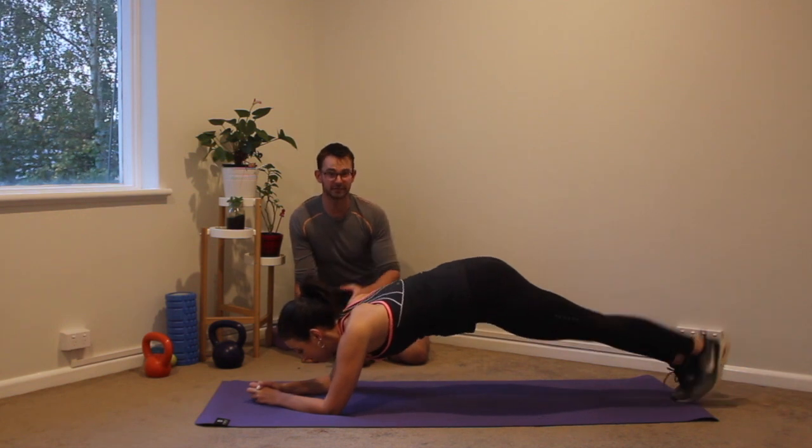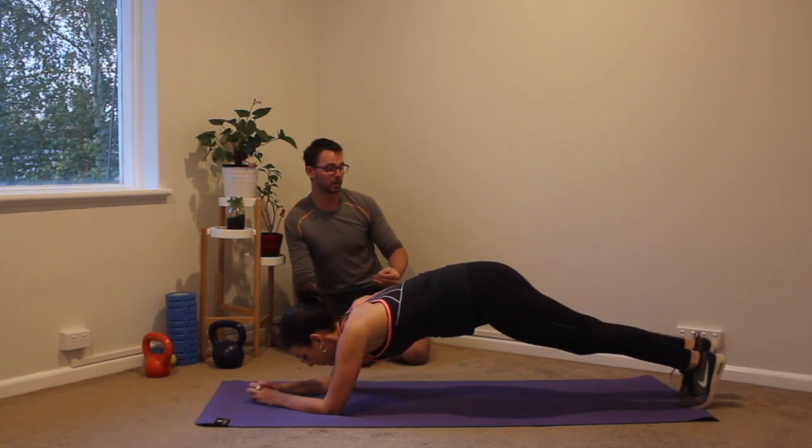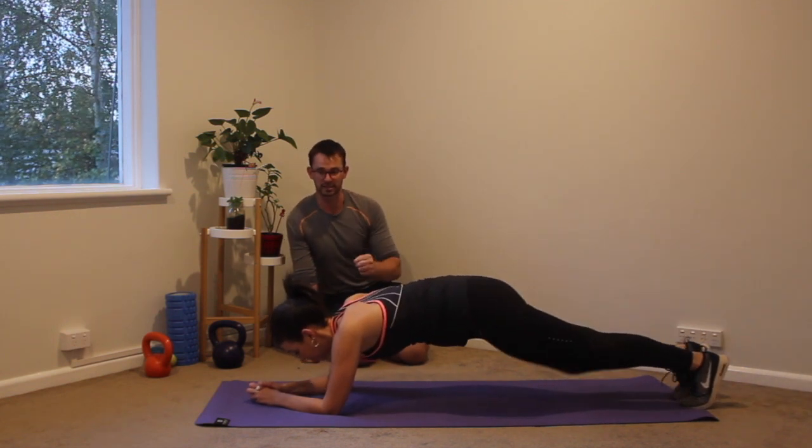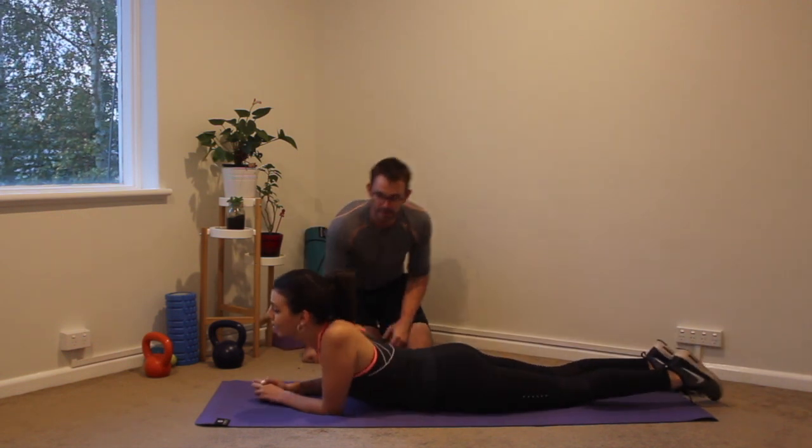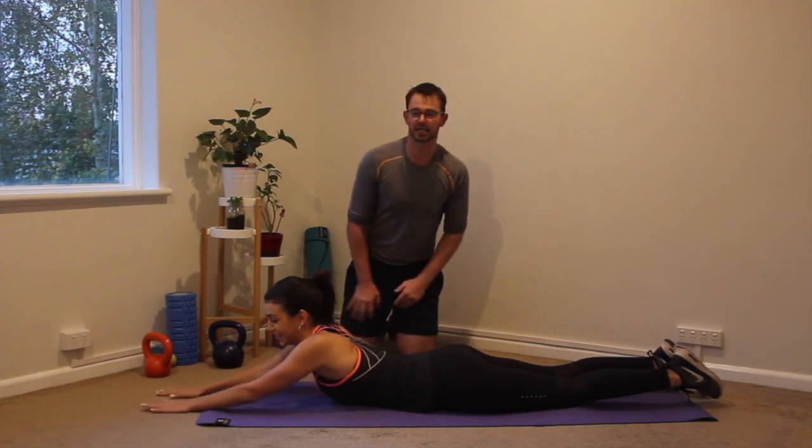We've got 10 seconds left, going strong. Really embracing that balance through the abs. Three, two, one. Beautiful. Well done Kat — 15 seconds to recover and then we get back in. Give yourself a good stretch.